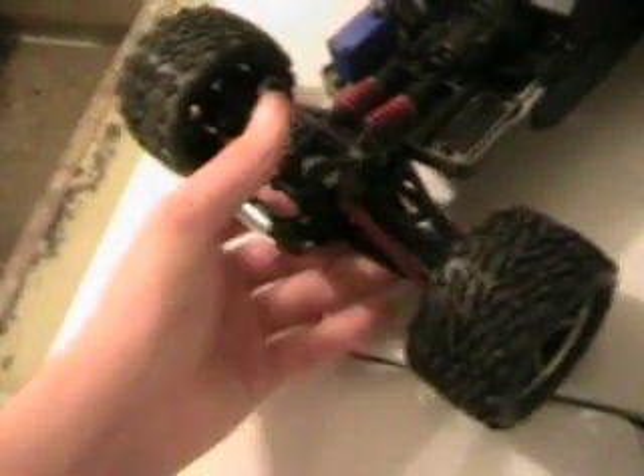That's the Mini E-Revo — this baby is really, really awesome. Super fast out of the box. I'm going to make a video of the tire ballooning — that's when the tires get bigger when you run at high speed. It also has all-wheel drive and runs on a brushless motor.